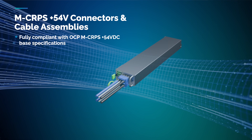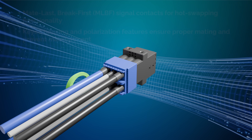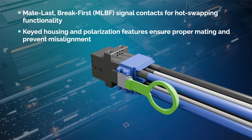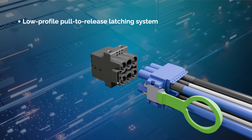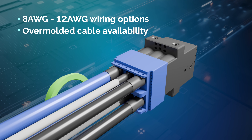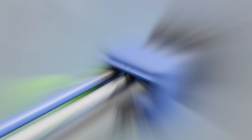Introducing the next evolution in power connectivity: Amphenol's MCRPS Plus 54-volt connectors and cable assemblies. Hot swap with confidence — the built-in MATELAST break-first sense pins protect your system and connectors during live swaps. The low-profile pull-tab latch maintains a secure and reliable connection. Capable of delivering up to 40 amps per contact and supporting 8 to 12 AWG wiring, the MCRPS connector is ideal for DC MHS rack systems and power architectures.